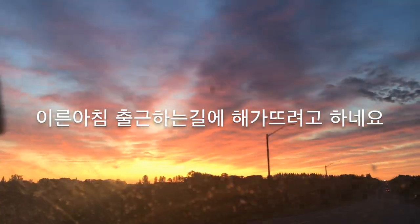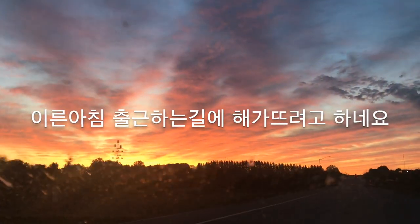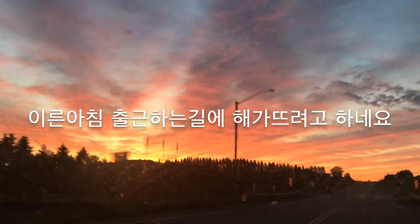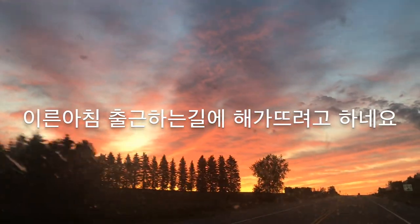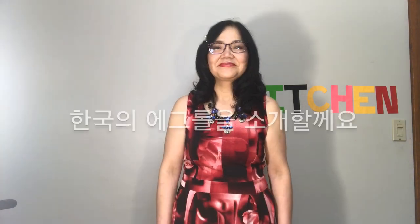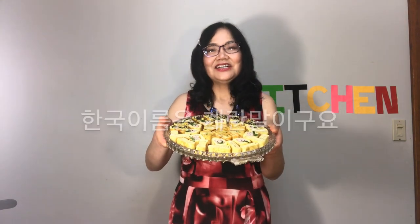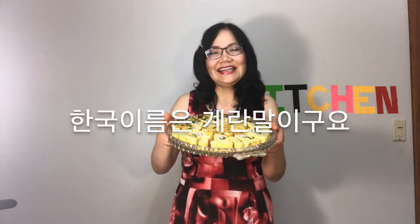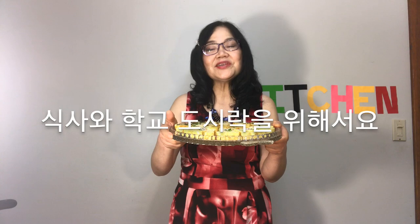The sun is rising early on my way to work. This is Roll Up from Homemade in Canada. I'm going to show you Korean egg rolls. The Korean name is Gyeran Mari. It is a very common Korean side dish for meals and school lunch boxes.